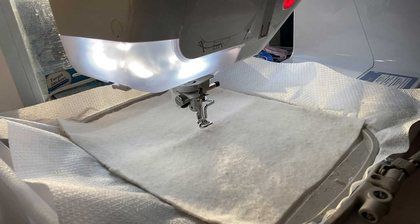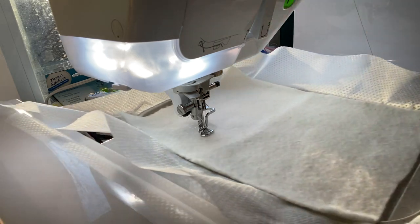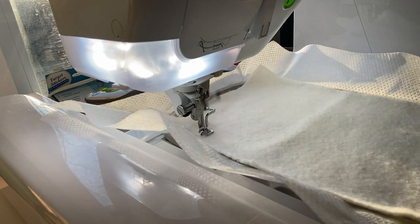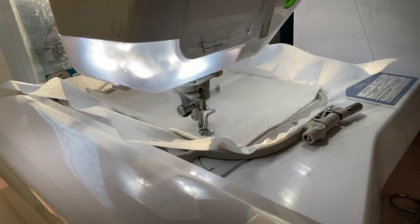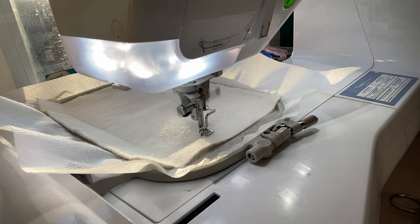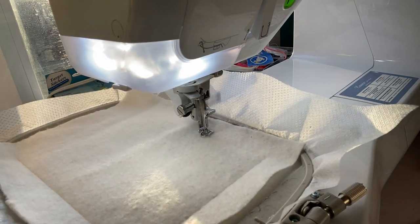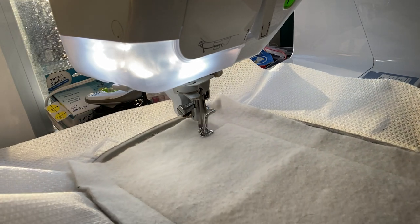So let's go ahead and get started. I'm going to put the foot down. I'm using Organ needles — it's a 75/11 needle. And I'm using warm and natural fiber fill batting. I'm using a combination of Gro thread and Thread Nanny — I have a couple different ones that are running. That's what I've got going on.